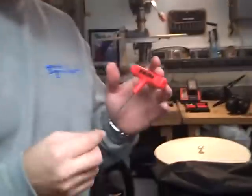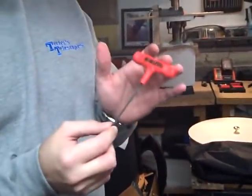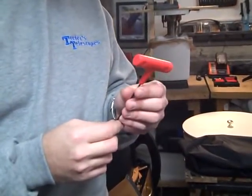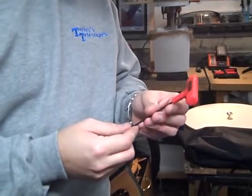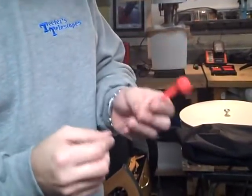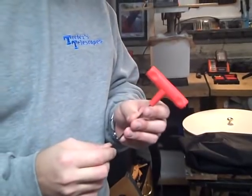Now we're going to pick up with collimation on the telescope, and this will be the final chapter in setting up your 10-inch Teeters telescope for the first time. Inside the shipping containers, you should have received an Allen wrench with a nice red handle on it so that it can't be missed or lost inside your equipment case. This is going to be used to collimate the secondary mirror on the telescope.